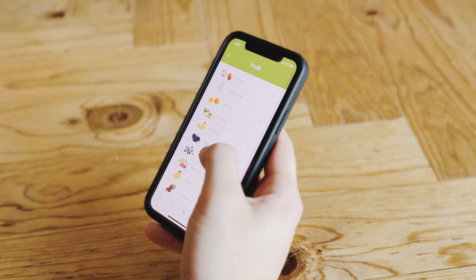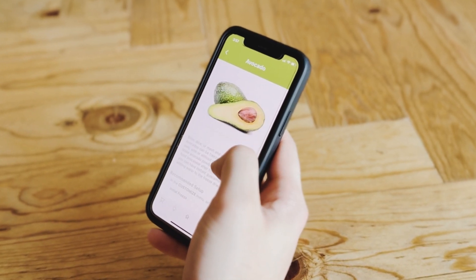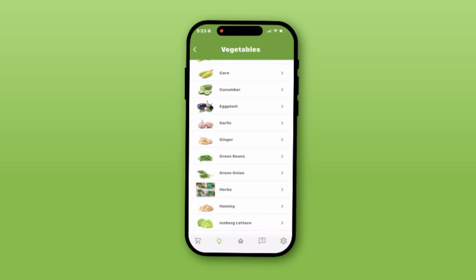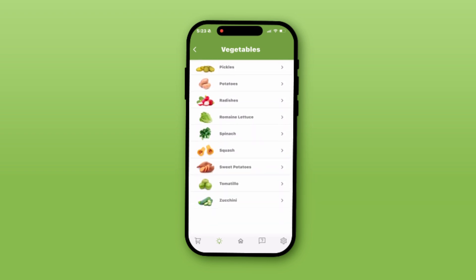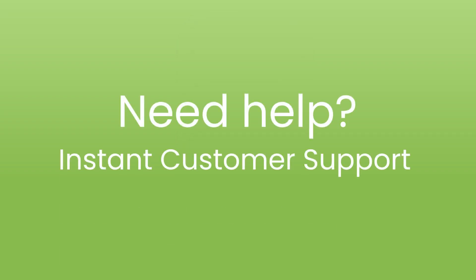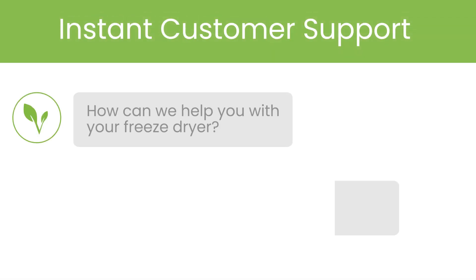The HarvestRite app is now your one-stop location for all things freeze drying. The app is packed with helpful tips and recipes for nearly every type of food and candy. Plus, you can save your own settings and recipes for easy access later. Need help? Instant customer support is just a tap away through the app.